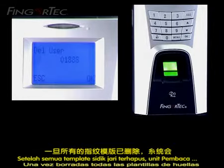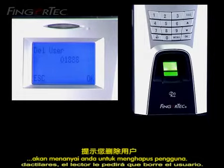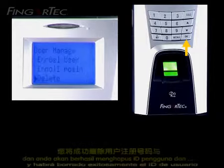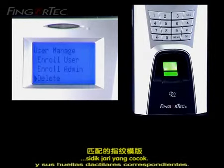After all the fingerprint templates have been deleted, the reader will ask you to delete the user. To delete the user, press the OK button. Press the OK button another time and you will have successfully deleted the user ID and its matching fingerprints.